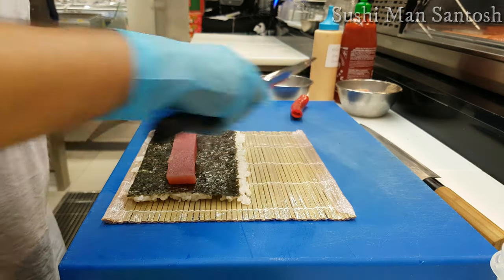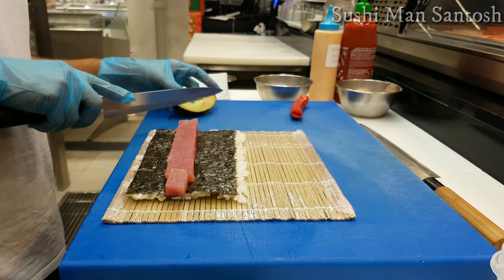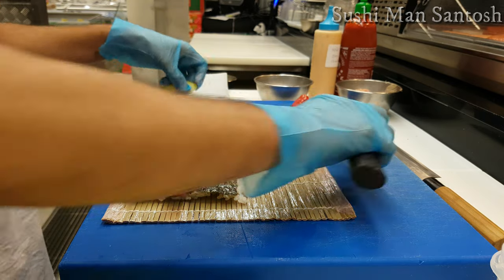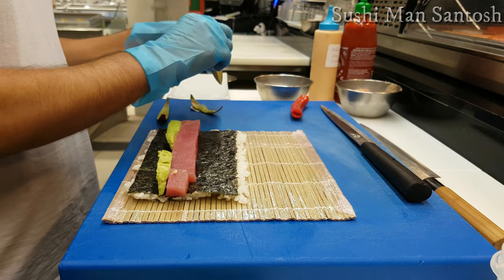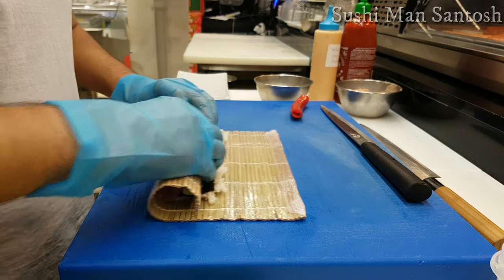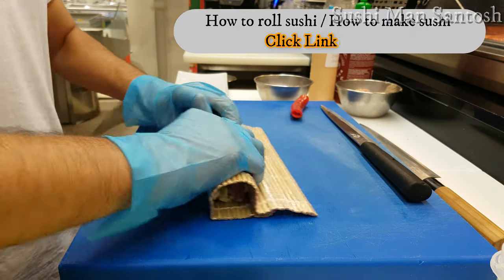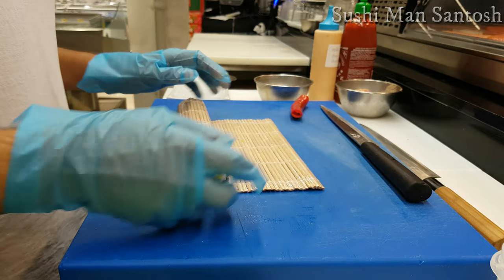Normally in every sushi roll I love to add avocado because it gives a very creamy flavor. I'll make small slices and place them in the same position as the tira. Then let's roll the sushi roll — roll and secure it, roll again and secure it very gently. I've already made a video about how to roll sushi — you can check the link in my description box.